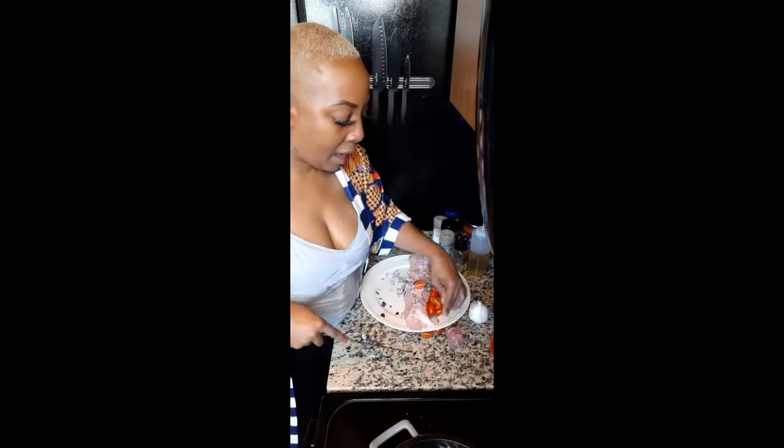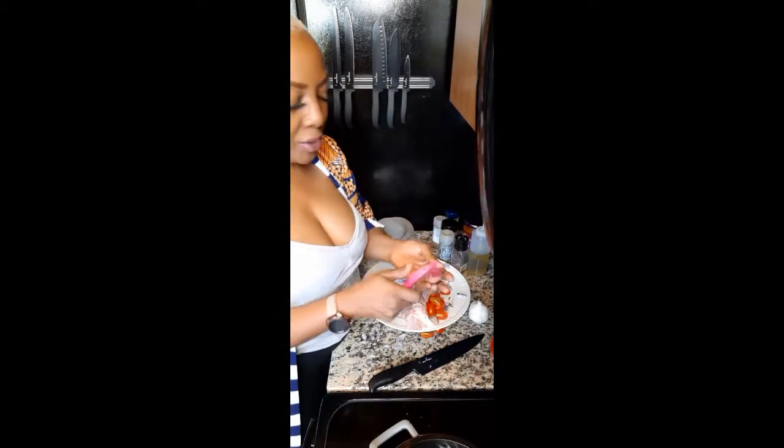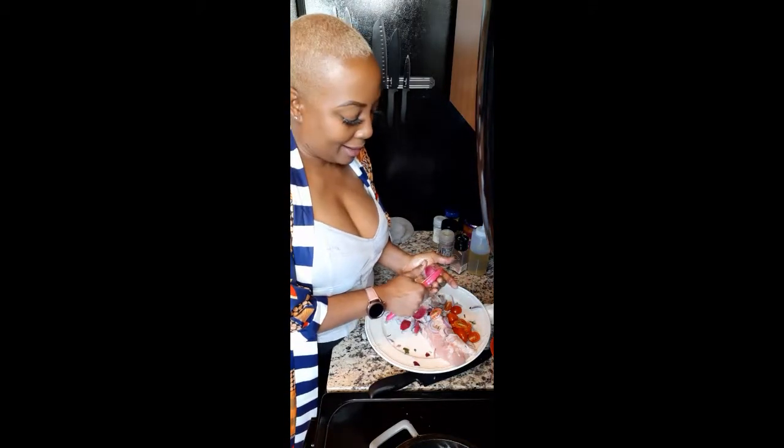I've got some little baby onions left over from another recipe, just going to slice them up. I also had a watermelon beet — just going to slice it up real thin with my little vegetable peeler. This is also going into our ready-made dopiazza curry.